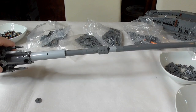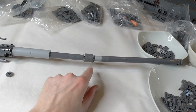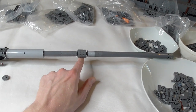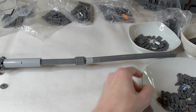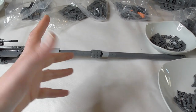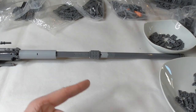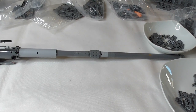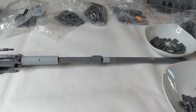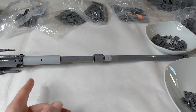The barrel of the cannon is finished. It's long and it's bowing down a little bit in the front because both long axles are meeting there - there's no other way to do this without bending in Lego. Perhaps go to your local tool store or mechanical supply store and find a long axle made from steel - then you won't have the bending problem.